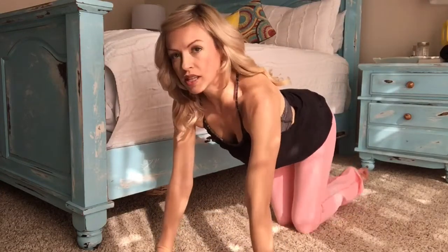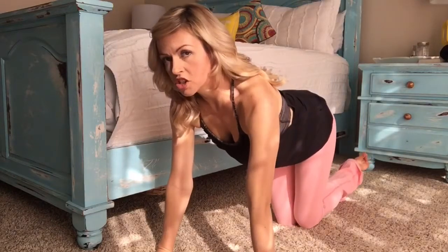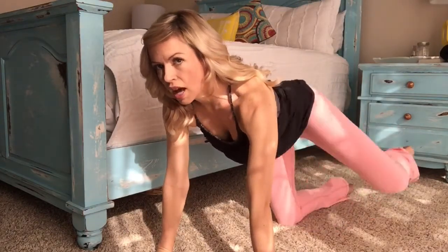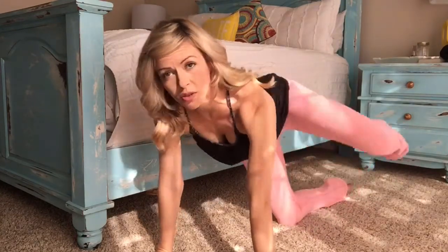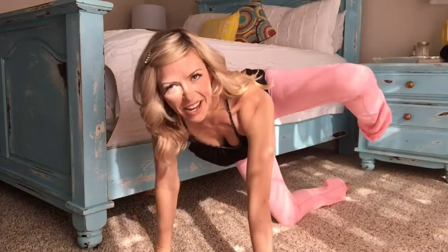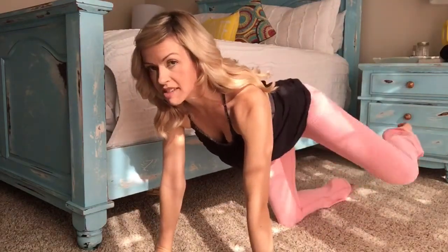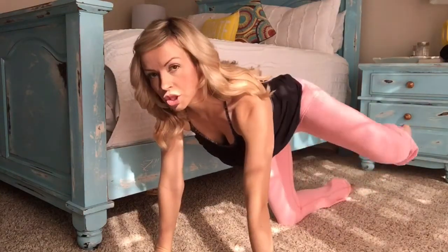Now I want you to pull this left leg — you're going to lift it off the ground a little bit. We're going to start lifting our leg all the way up to a 90 and down. Up and down. Here is the key: keep it square. Your hips stay exactly where they are, and you're taking it up from there. You're working with your glute and your hamstring.